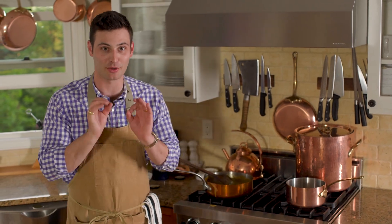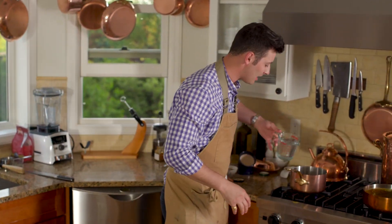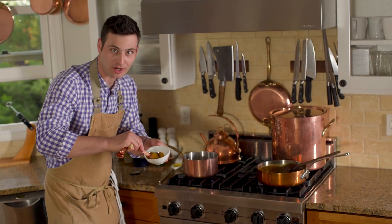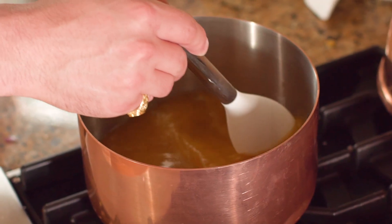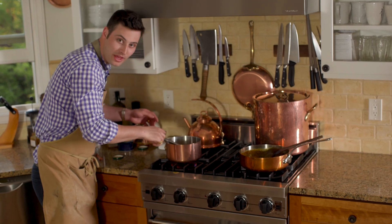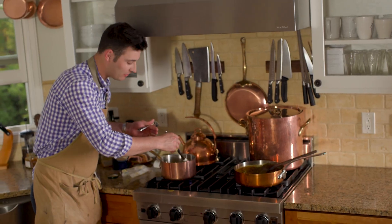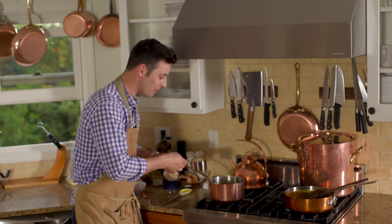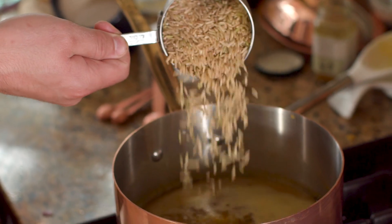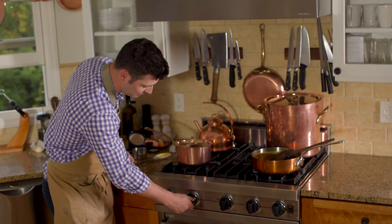Our sauce is ready, so we need to start cooking our beautiful rice. Three cups of water in a nice pan. We're going to add a tablespoon of beautiful yellow curry powder and mix that around, then a nice pinch of salt, and a tablespoon of butter. Once it's melted and come to a boil, we'll add our rice. Our curry water has come to a boil, so now I'm going to add two cups of fresh brown rice, stir it around, put the lid on, and turn it down to a nice simmer. We're going to let that sit for 45 minutes.